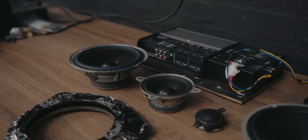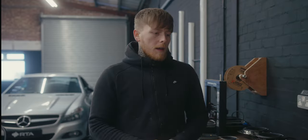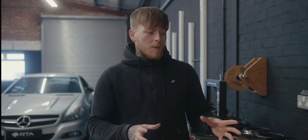This vehicle did have a system fitted before, which I've removed and put back to stock ready for the new system to go in. I've also made the speaker adapters — designed and printed them, and they're ready to assemble. But first, let's take a look at the new system going in.